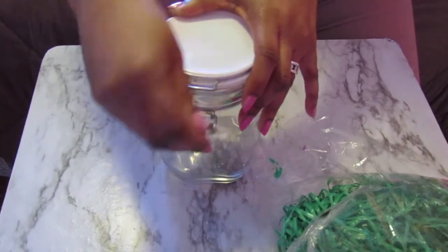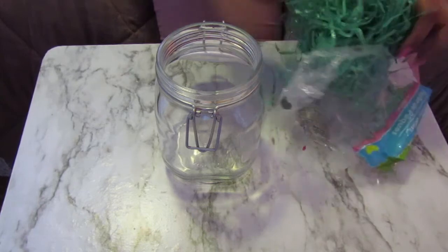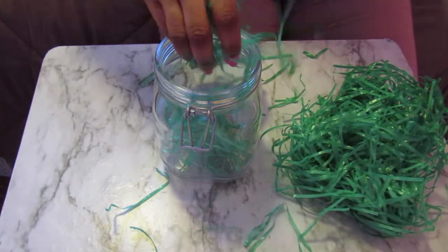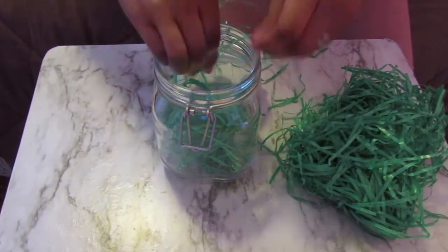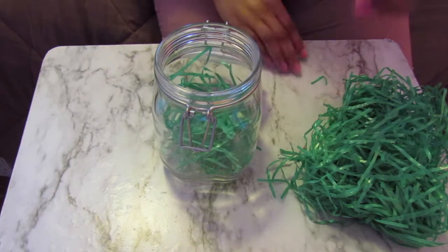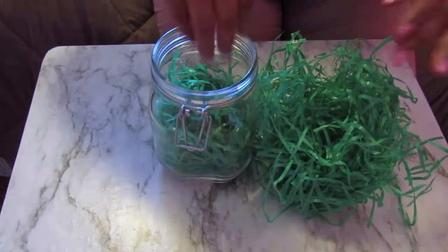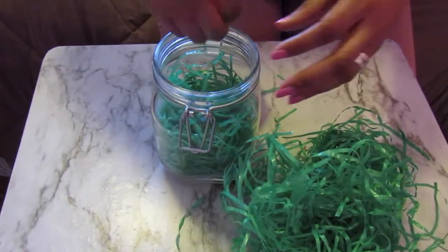I just had this jar at home — I think you guys see this jar during Easter, so I'm kind of recycling it so I don't have to throw it away. First we're going to put the grass in. My grass is a little broken up from our last Easter DIY where we had to cut it. I buy the plastic kind as opposed to the paper one because this plastic fake grass is so much easier to clean.